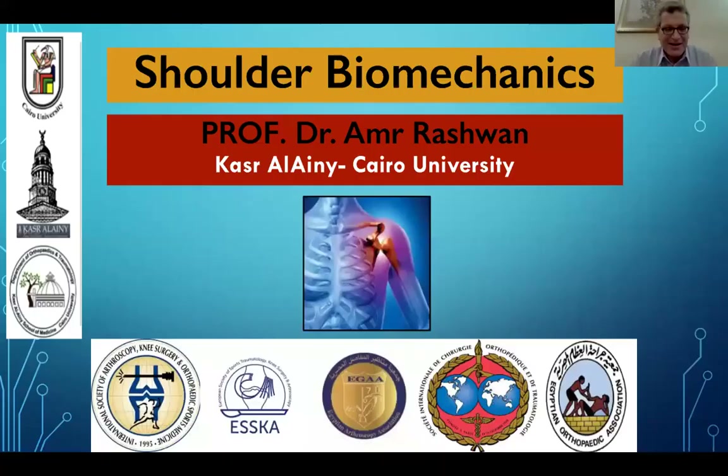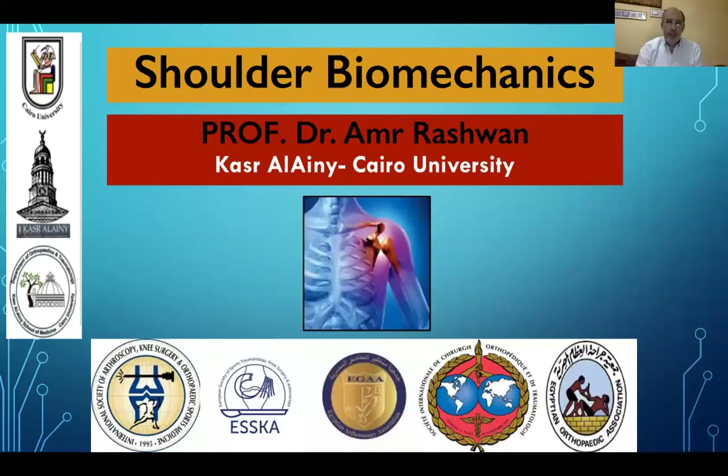We have started. I would like to welcome all of you to the second day of the shoulder course. Today we will be with Professor Dr. Amra Shwan at Cairo University. He will speak about the shoulder biomechanics, followed by another very interesting talk as part of the BAMHA educational course.